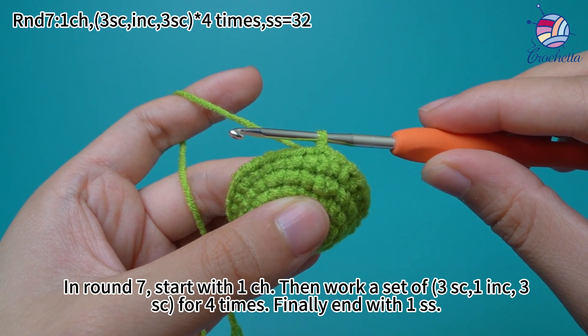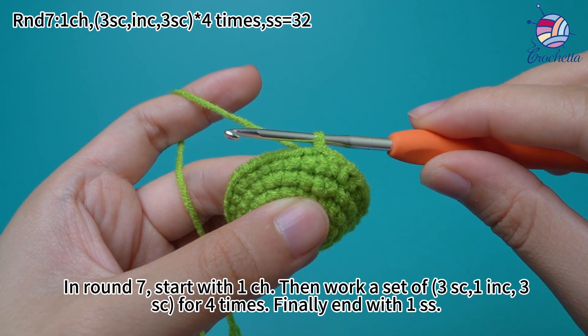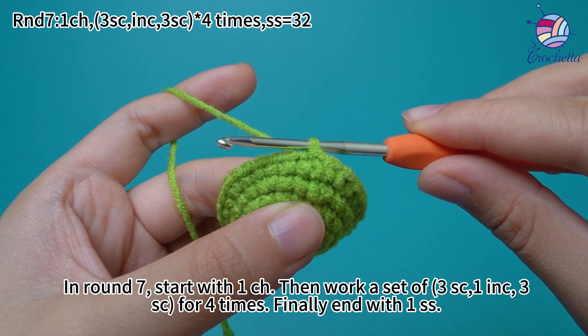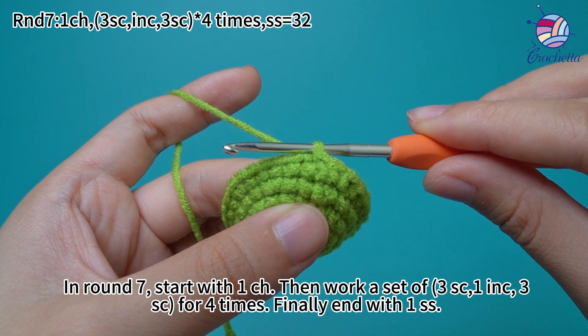In round 7, start with 1 chain stitch, then work a set of 3 single crochets, 1 increase, and 3 single crochets for 4 times. Finally, end with 1 slip stitch.